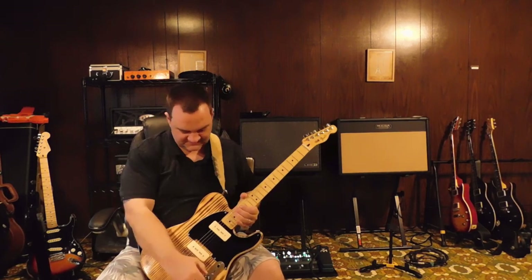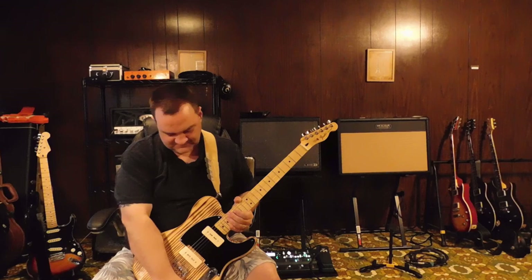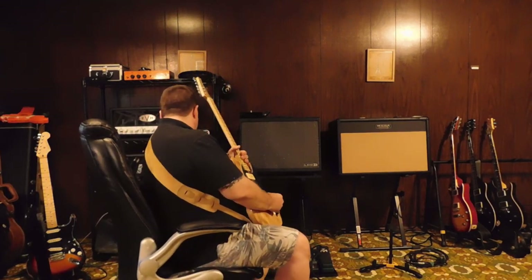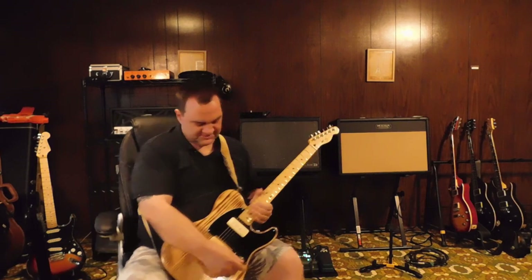That does some nice clean tone stuff, but we all know that's not what P90s are really known for. Now here's just a little bit of mild overdrive.